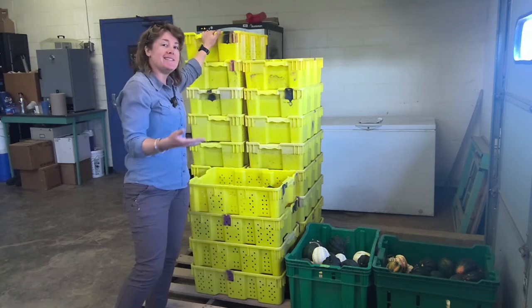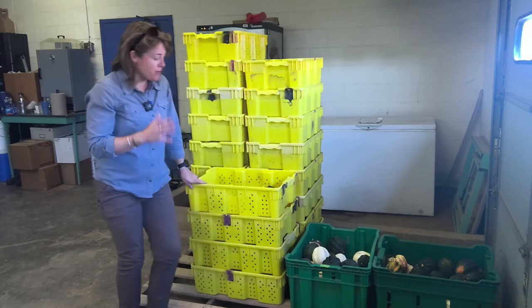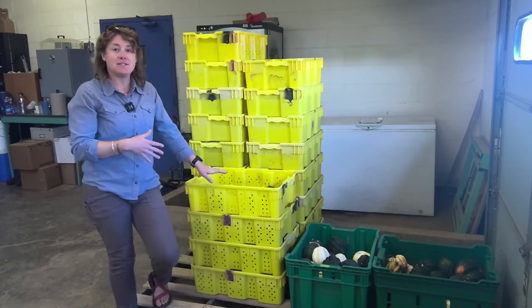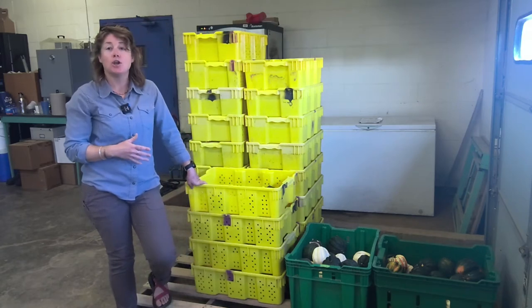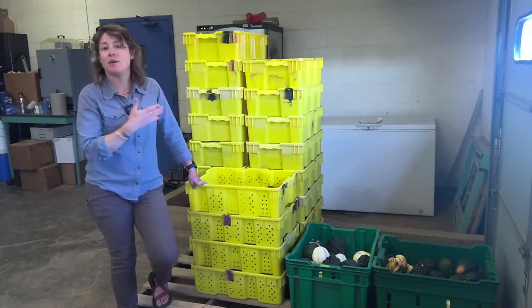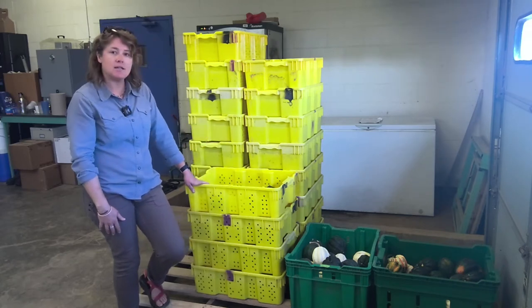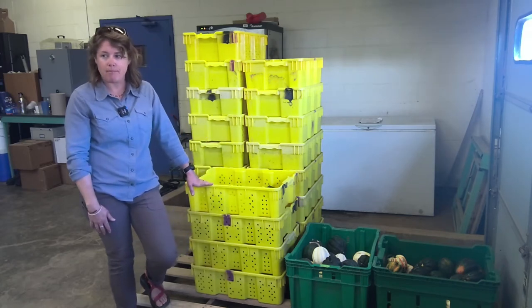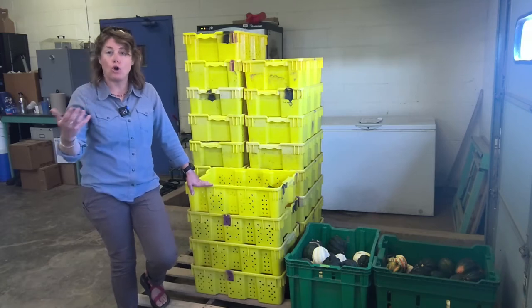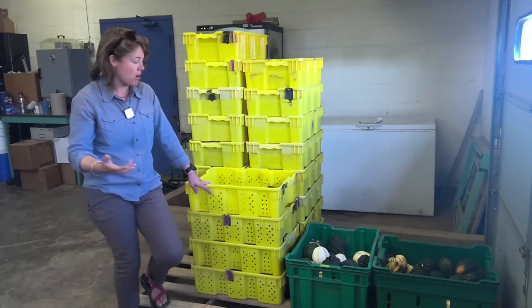We're monitoring how the weight decreases over time, and also the quality. The five squash that made it into these bins from each plot looked good initially from just a visual assessment — we didn't cut into anything. Every two weeks we're weighing them and we may have to cull. Of those five, we may have to continue to cull as there will be soft spots.